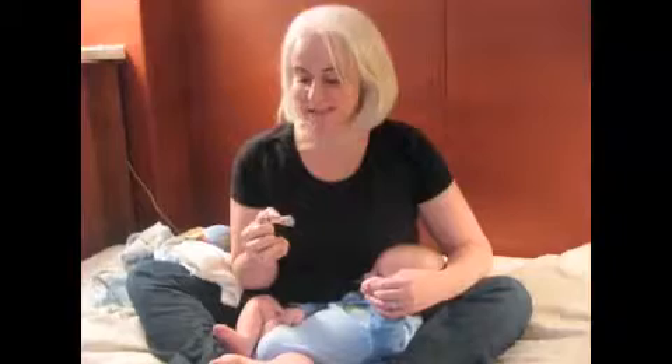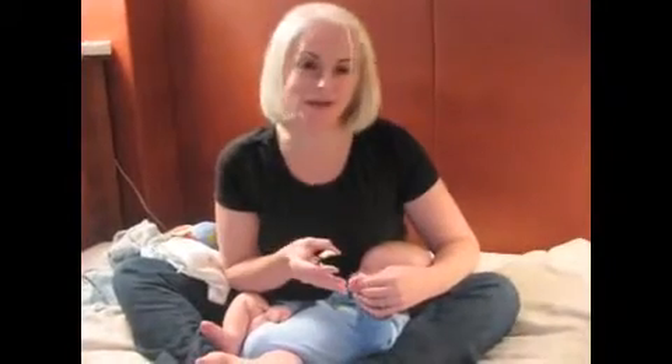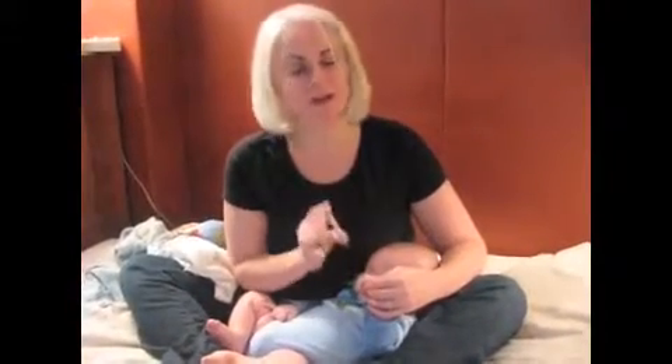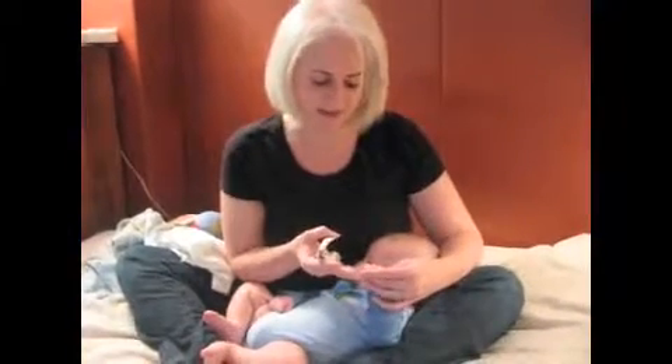The best advice I've ever gotten was to wait until your baby's asleep before you try to clip their nails. If you have that possibility, I highly recommend you wait until they're fast asleep. It's just a lot easier and a lot less stressful when you know that they're going to be still.